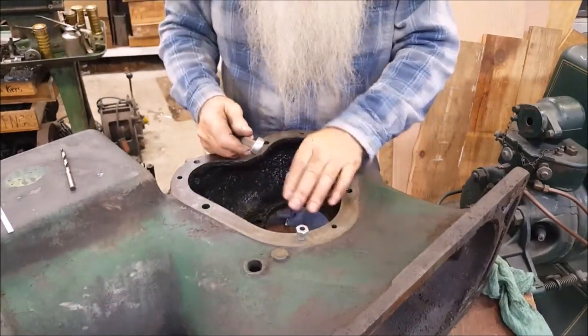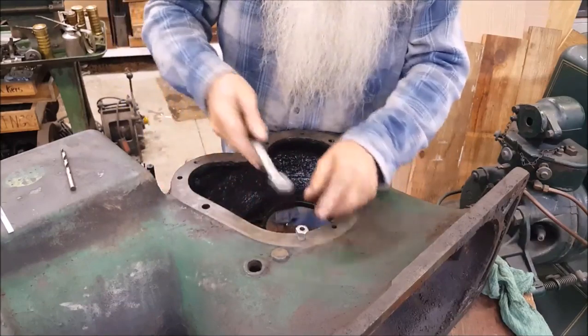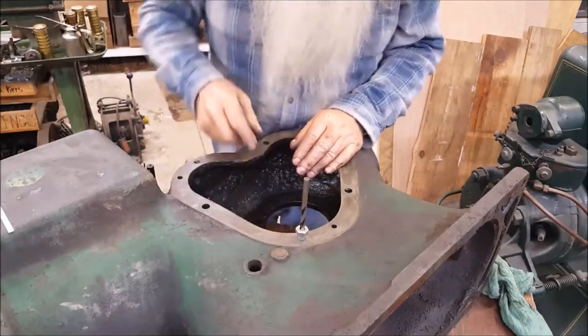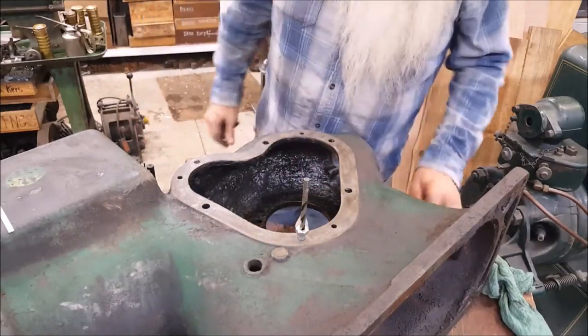It just so happened that one broke off kind of level, maybe a little low on this side over here — that's the drill bit we drilled the hole in the guide with, so let's put the drill on there and get on with that hole.